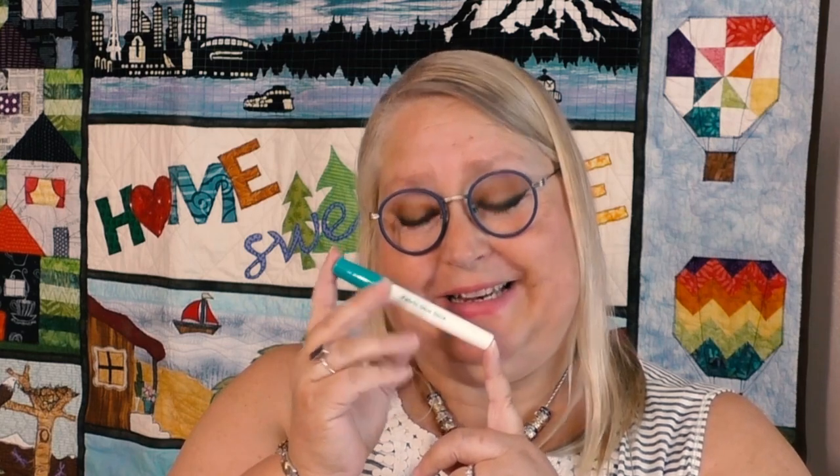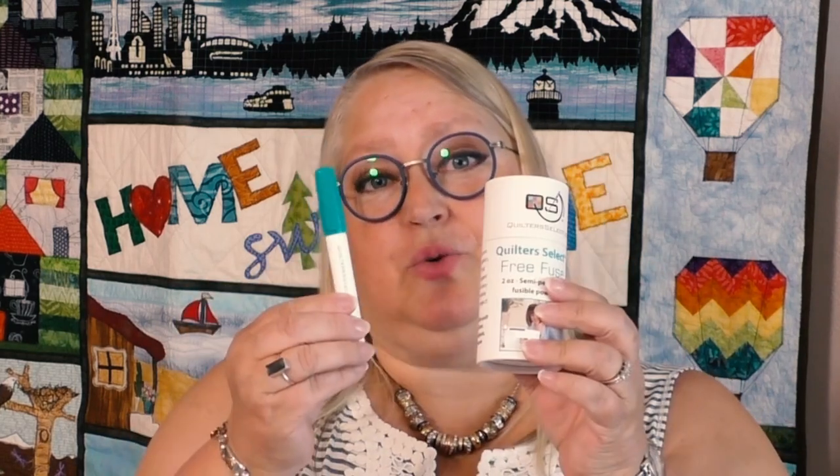The five adhesives we have today are: the 505 spray, the Free Fuse powder, the Quilter Select glue pen, Roxanne's Glue It, and the Fabric Fusion Pen. I highly recommend any and all of these — they're my favorites and I use them all the time, so I know you'll love them just as much as I do. Keep in mind that the Free Fuse and the Quilter Select glue pen refills will also be available on my landing page on the website.